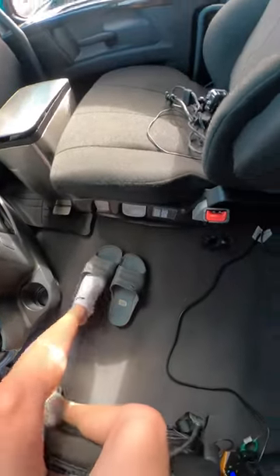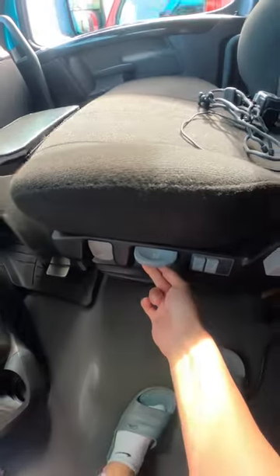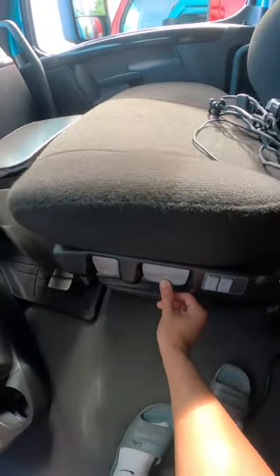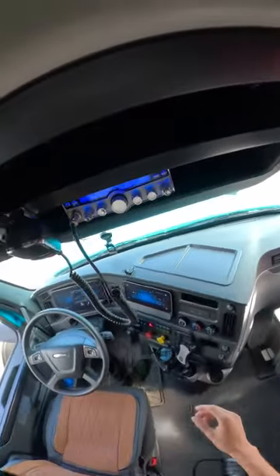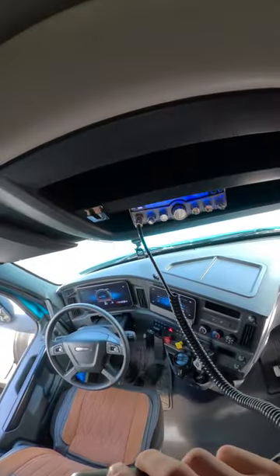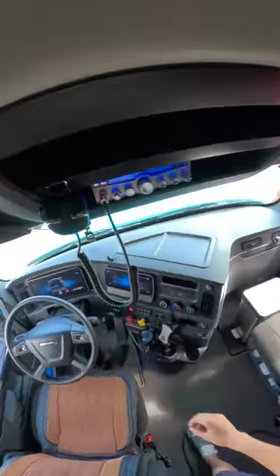These seats here actually go up and down, it's a lot smoother ride. I have a trucker radio here. Testing, testing — is this working? We'll see if anyone responds.